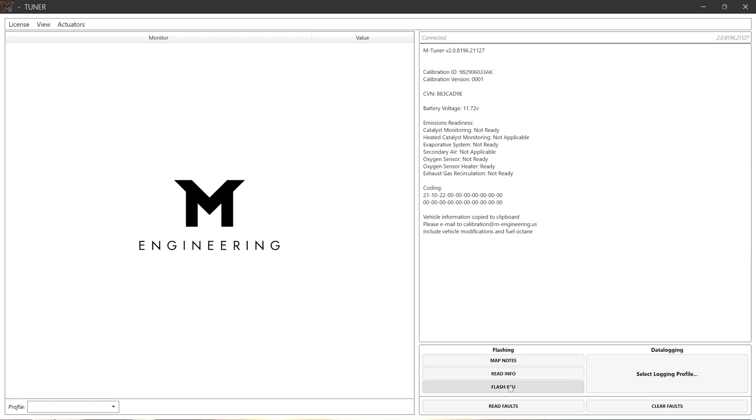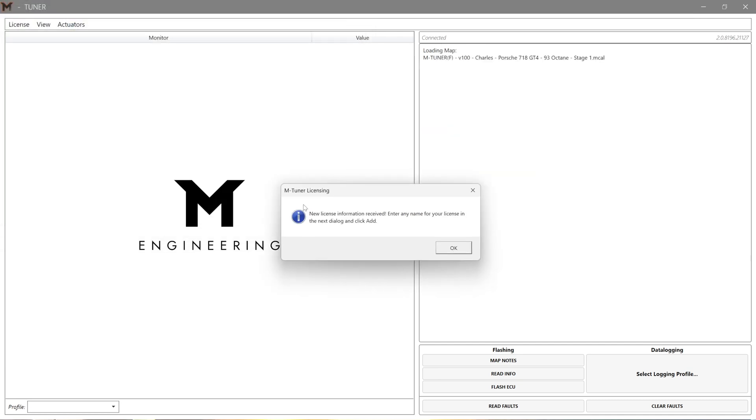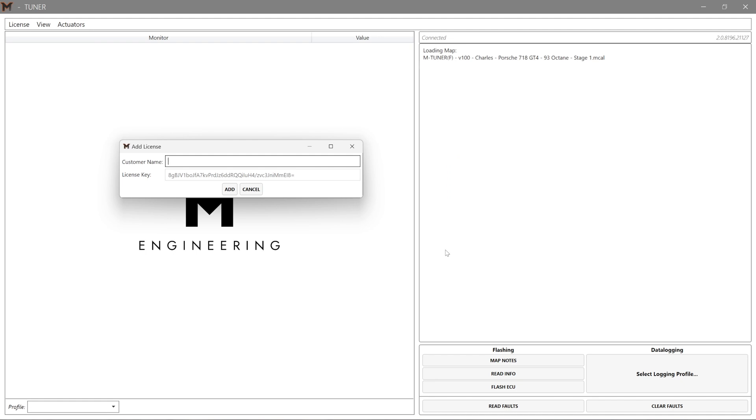We're going to hit Flash ECU. This is where you select the file that you just downloaded from your email — we're going to choose our Stage 1 file here. Now mTuner is going to want you to auto license. You can put any information here; I'm going to go ahead and put my name, the car, and the color of the car.